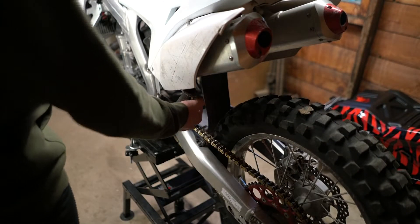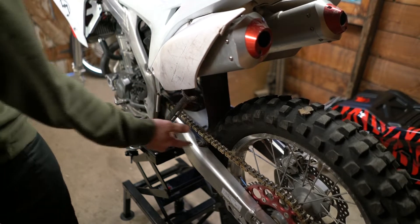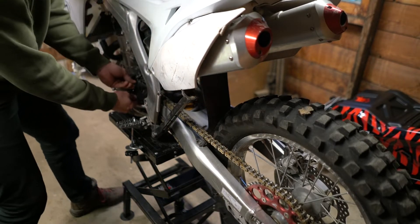Now at the back — rear wheel, swing arm, rear shock. I'm going to take out the kickstand, chain, and take off the front sprocket guard as well.